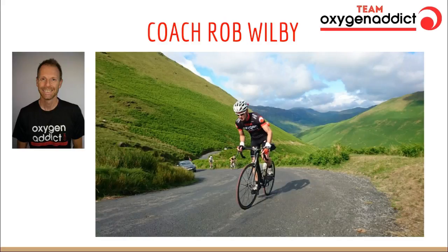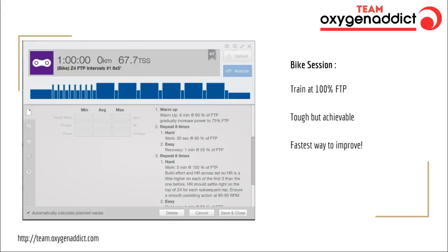First up, here is an example of a classic functional threshold power session on the bike. This is a screenshot from TrainingPeaks — this is what you'll get with the Team Oxygen Addict plan. It's a really simple visual representation of how you're going to increase your functional threshold power. Before we do this, we'll do a test and work out exactly how much power you can put out at that functional threshold level. If you haven't got a power meter, that's okay — we'll talk about ways you can do this using a heart rate monitor or even perceived exertion.